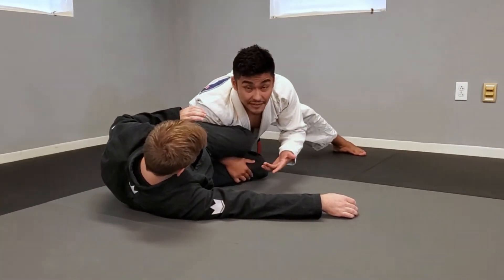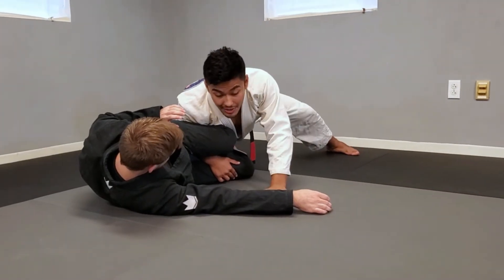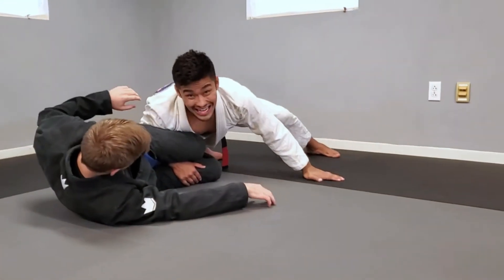Now the problem with this is it's easy to open the legs but it's hard to actually finish the pass. To open the legs, I'll usually post my hand far enough to where I'm not getting Kimura'd. If I'm up here, I'm going to get Kimura'd. If I'm back, I'm a lot safer.